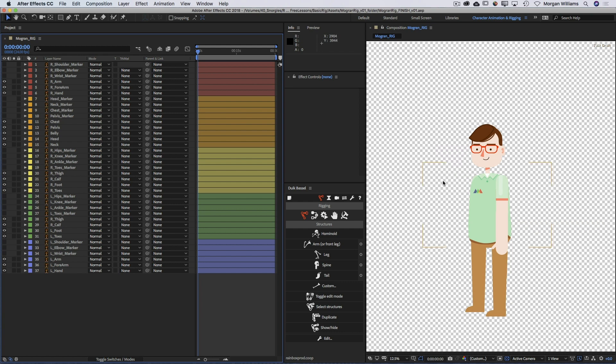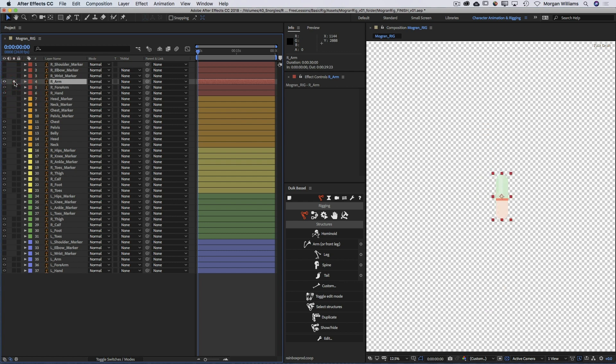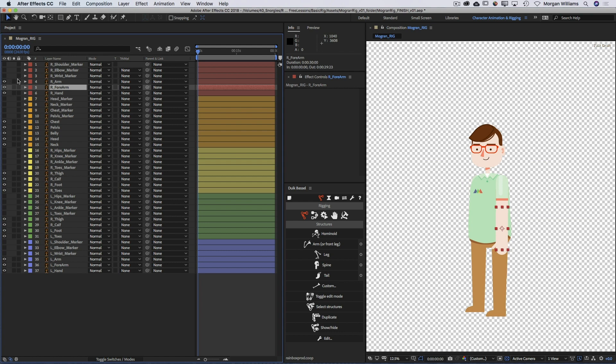Let's take a look at the character we have to rig - this is Mo Gran, designed by the amazing Alex Pope. The arms are broken up into upper arm, forearm, and hand pieces, and the upper arm, lower arm, and hand all overlap each other with perfectly circular overlaps. Those overlaps are indicated by marker guides we're going to use as part of the rigging process. The basic idea, especially for limbs - knees, ankles, wrists - is to have perfectly circular overlaps between the artwork to give the greatest range of motion.